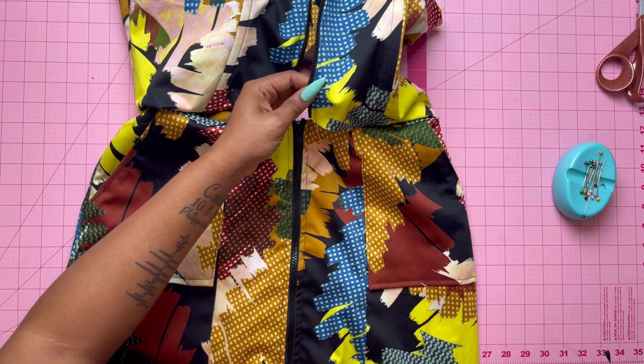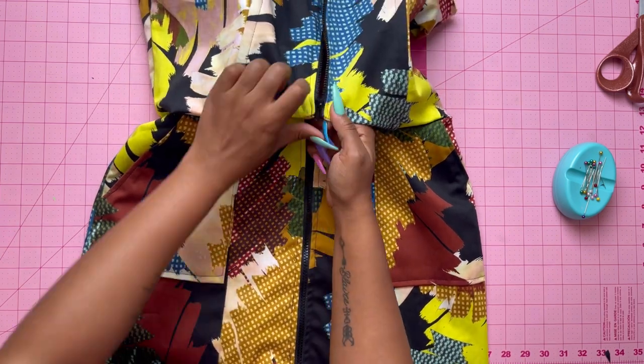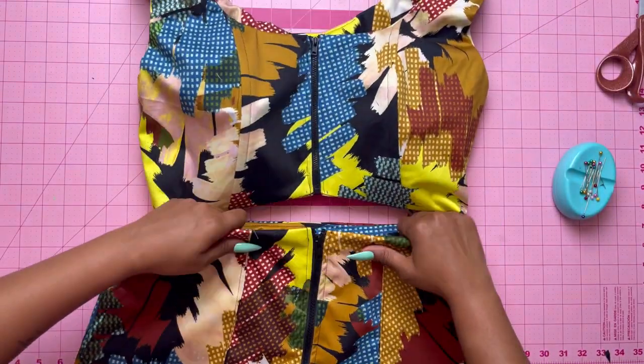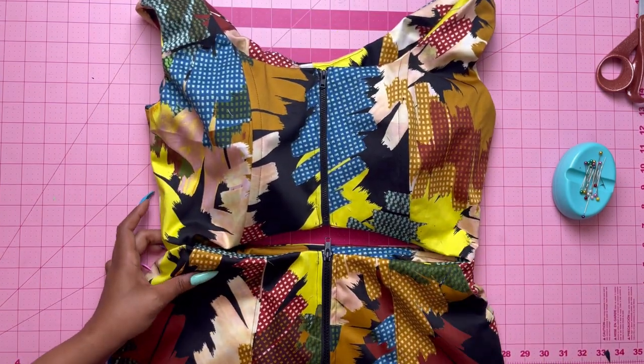The dress is done! I'm going to zip the front bodice up so you can see — and it looks beautiful. I love the fabric, I love the dress, it is amazing. Thanks for watching. Don't forget to tag me in your makes for Nomi Patterns ME2014. Bye!